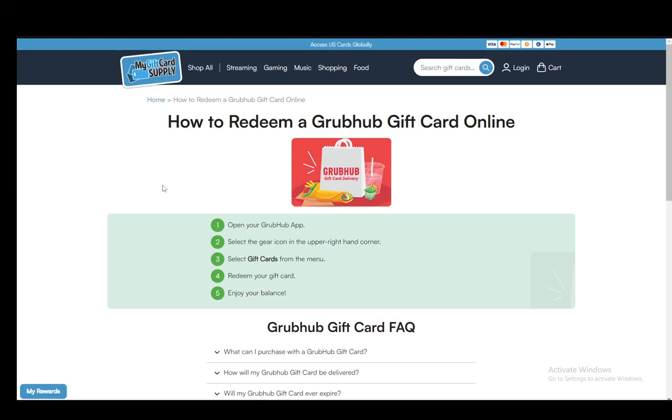Hey everybody, what is going on? I hope you guys are all doing well, and welcome to another tutorial video. In this video, I'll be explaining to you guys how you can activate or redeem your Grubhub gift card, so let's get right into it.